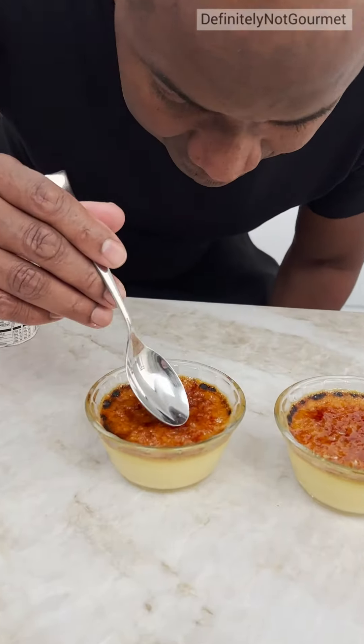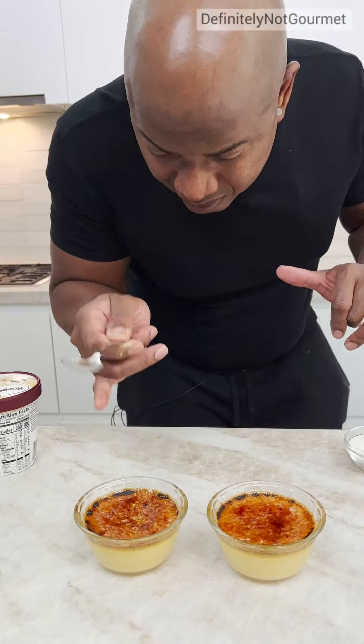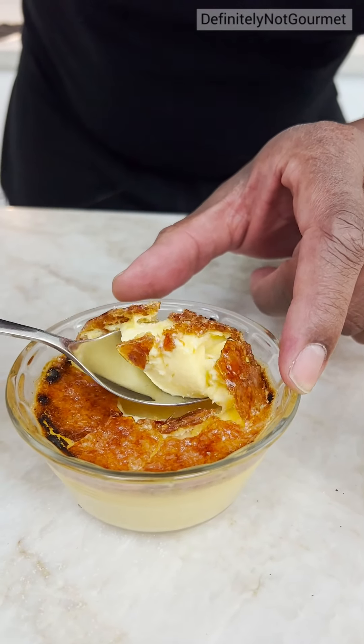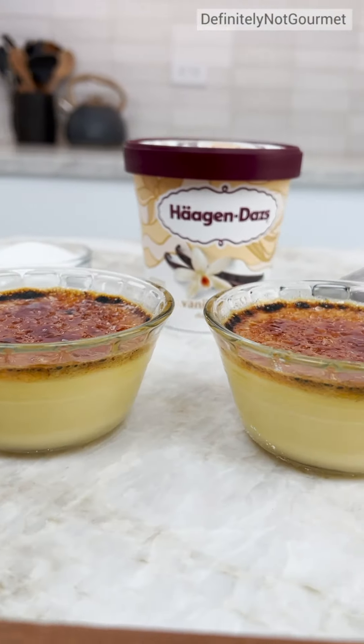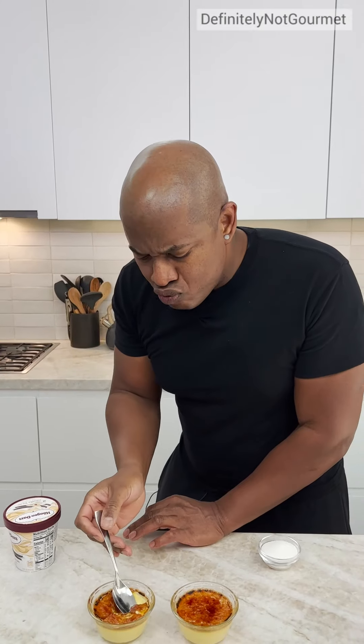Check this out. How you do it? You just smash it to break it? Oh my God. Look at that. That's what I'm talking about, okay? Oh my goodness. And there you have it, homeboy — crème brûlée! Ice cream crème brûlée. Mm!